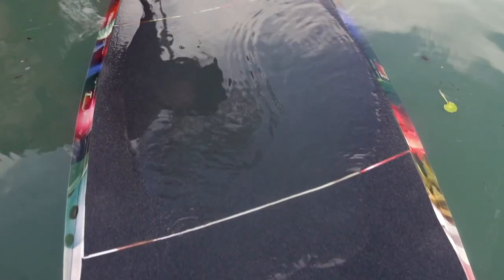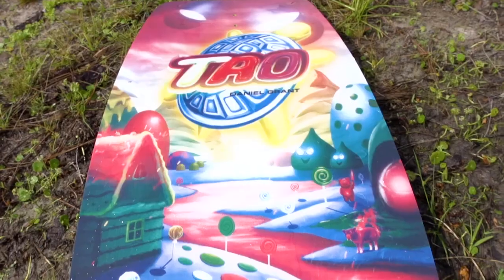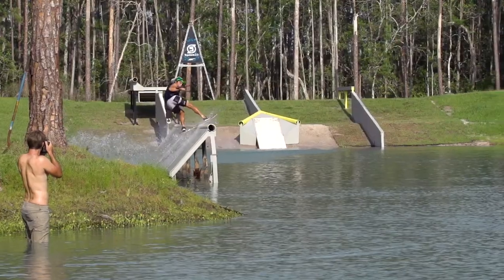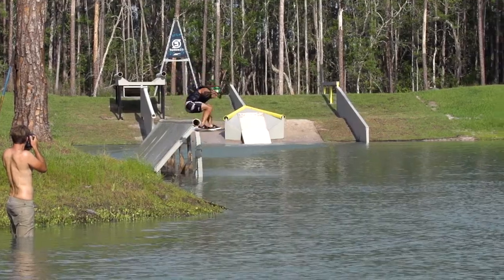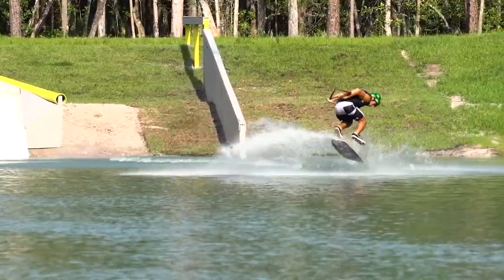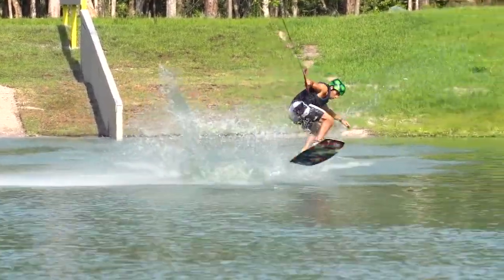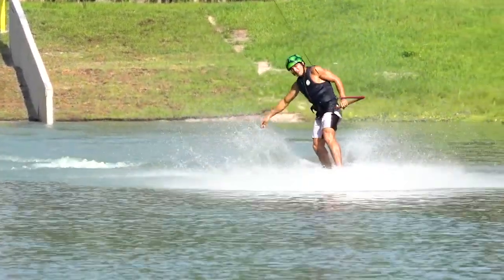Tao comes in two sizes, a 41 and a 39. The 41 is for a bigger rider or someone that wants to have softer landings when they're trying to go big on a wakeskate. Or if you want to get more technical, flip your board, or do an extra 180 on your shove, you want to get that 39 so it's a lot easier to move that board around underneath your feet.